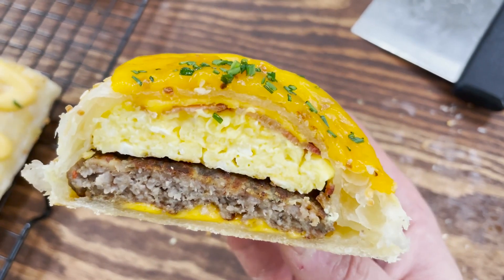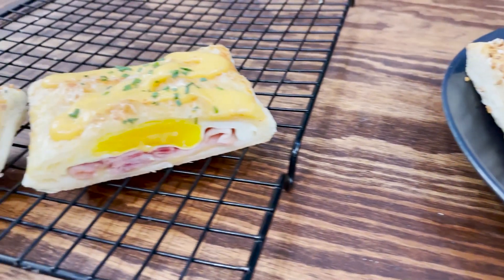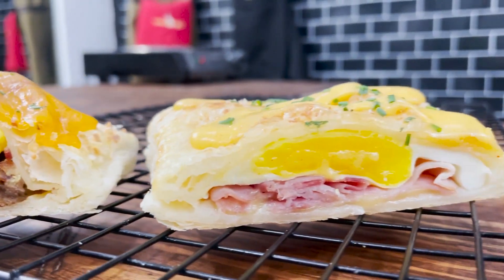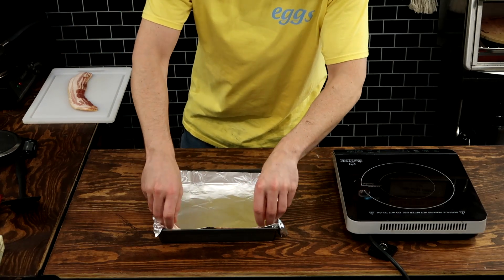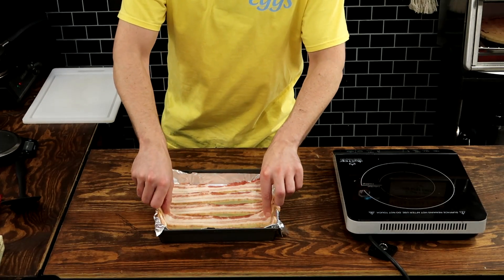I am the self-proclaimed champion of breakfast. No one actually crowned me that championship title — I kind of just gave it to myself because I love breakfast and I love creating new recipes that celebrate breakfast, like this one right here. We've got two types of breakfast pop-tarts: a bacon, sausage, egg and cheese, and a ham, egg and cheese with a little bit of hollandaise sauce — aka an eggs benedict pop-tart.